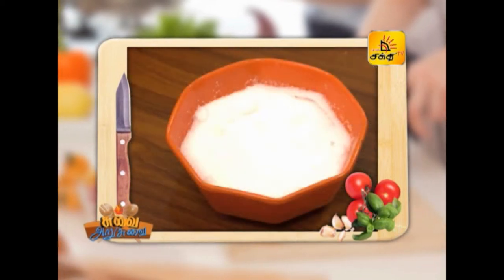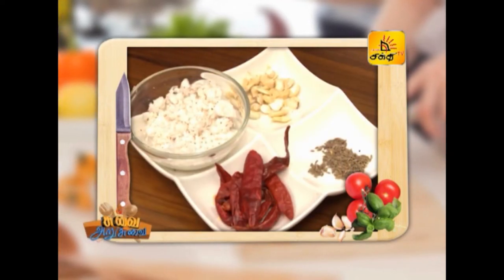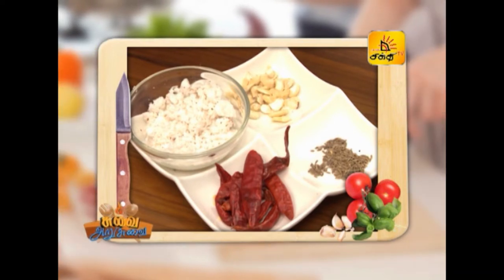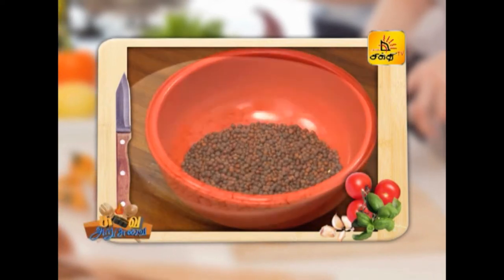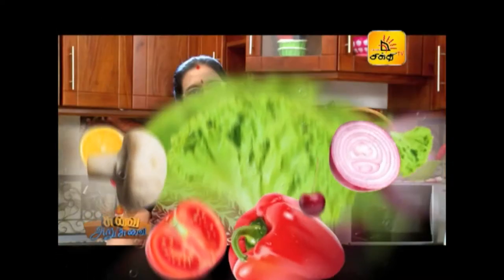We have 1.5 kg of beans, cut into 1-inch and 3-4 inch pieces. I will put the ingredients in the pan and cut some beans, cutting them down a little.